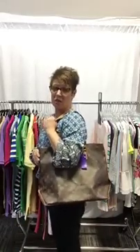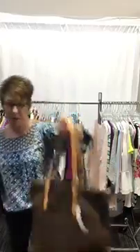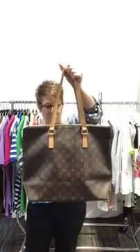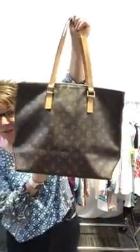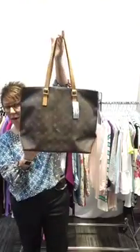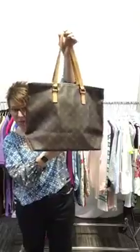This retails for $1,440. It fits fabulous up on your shoulder. It is a larger bag, but it's a great bag. It is on the website with lots more pictures there. We're pricing it at $899.99 — this is a steal for this bag. It will not last long. So there it is — that's your surprise for the day.